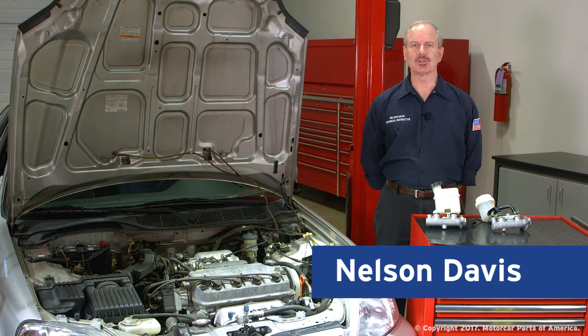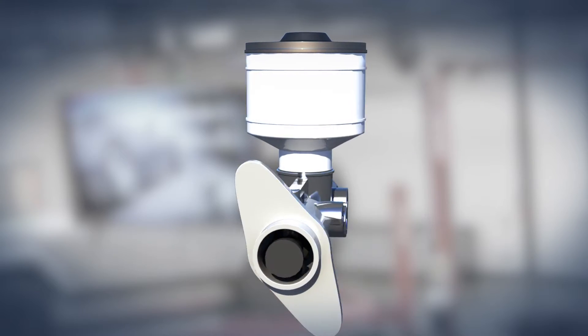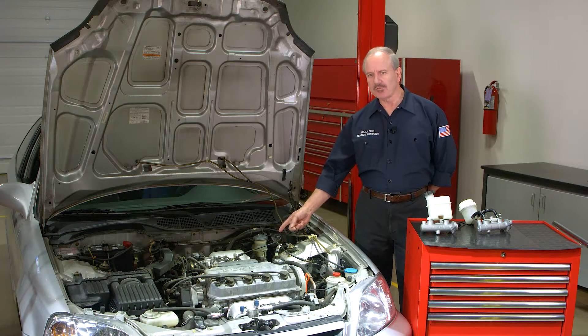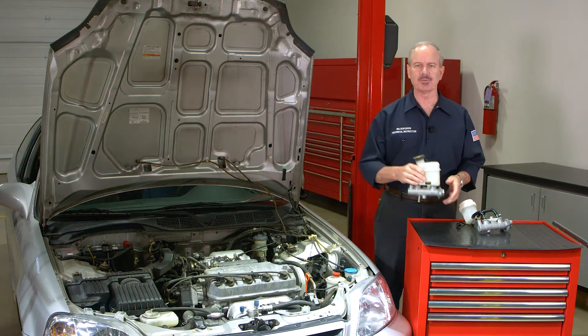Hi, I'm Nelson Davis, Technical Instructor. Today we're taking a look at the master cylinder, which is an important part of your vehicle's braking system. Here's where they're typically located — on the driver's side of the vehicle towards the rear of the engine compartment — and here's a couple of examples of master cylinders.